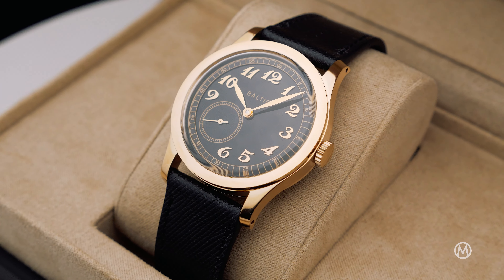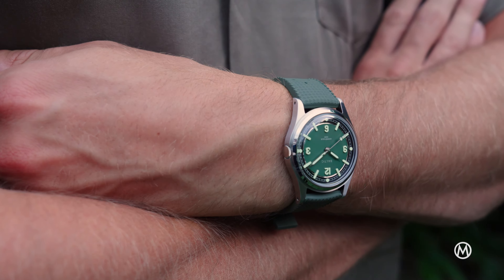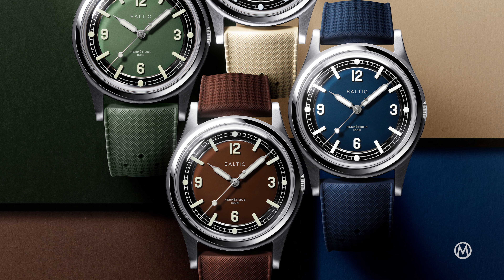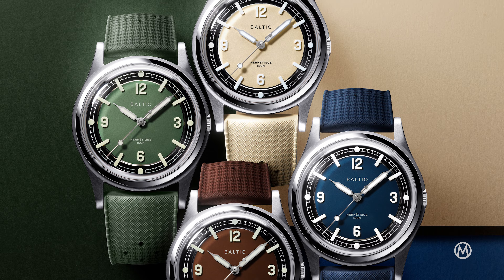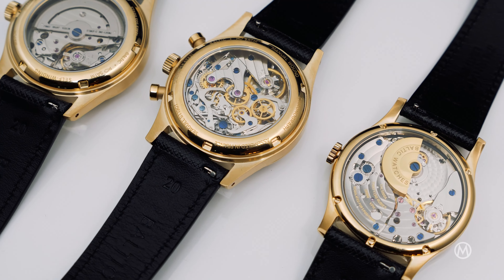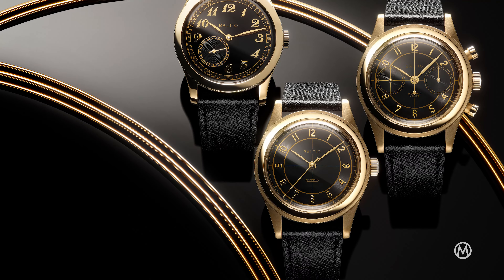In only a few years, Baltic, a relatively young French brand, has made a name for itself on the market of cool, yet accessible vintage-inspired watches. And while Baltic has quite a complete collection already, the brand has decided to bring something new this year by revisiting three of its most elegant classics, with a black and gold touch.